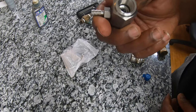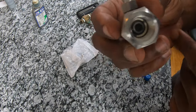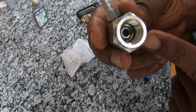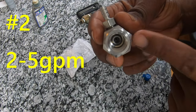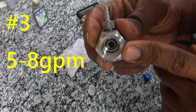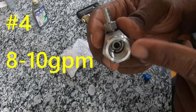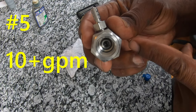This one here has the orifice — or nozzle, whatever you want to call it — already installed inside. This is the number three nozzle. There's a number two, a number three, a number four, and a number five. The number two is for two GPM to five GPM. The number three, which is already installed, goes from five GPM to eight GPM. The four goes from eight to ten GPM, and the five is for anything over ten GPM.